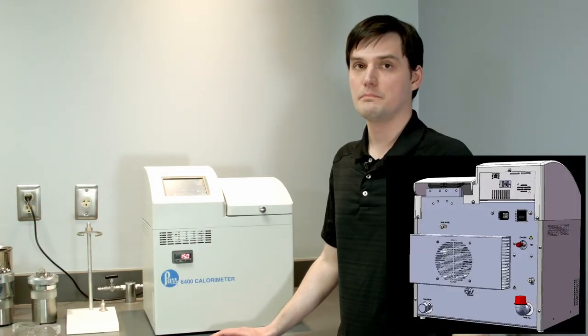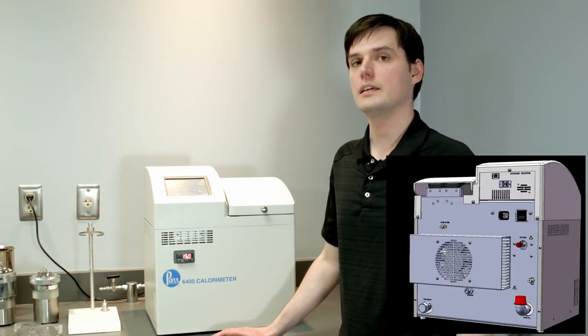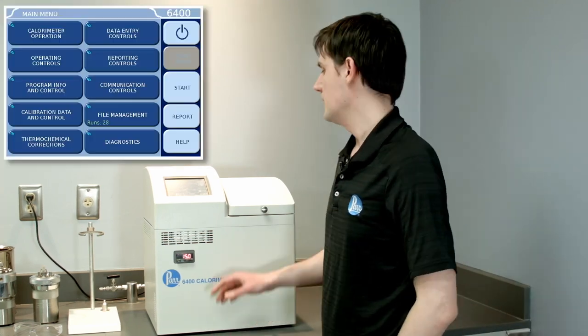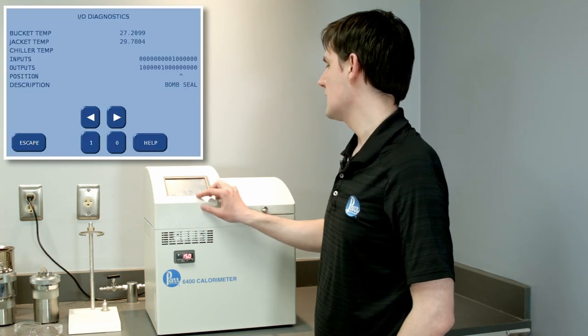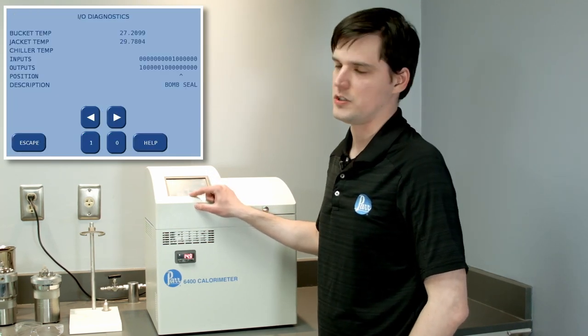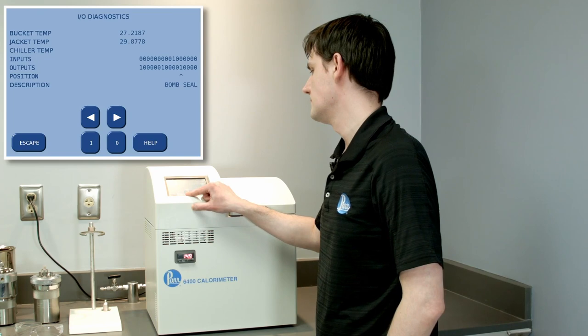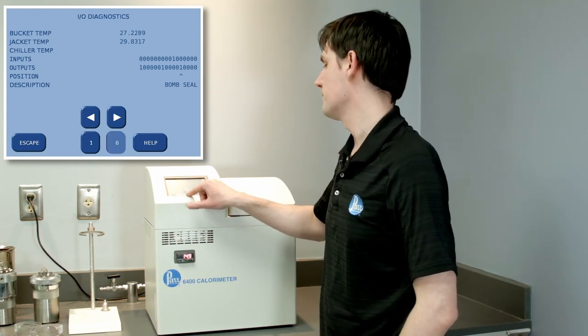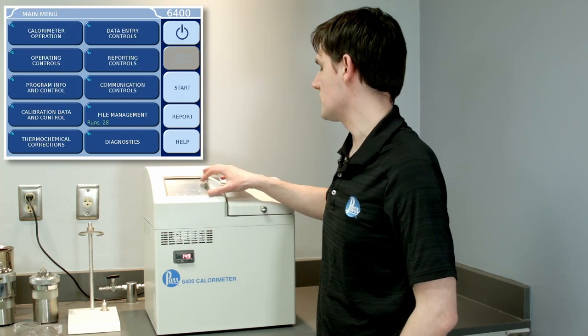Prepare the colorimeter. Make sure that the oxygen line is disconnected from the back panel of the colorimeter. After that, go to the Diagnostics, I.O. Diagnostics and activate the vessel seal function. You will hear a sharp hiss from the back panel of the colorimeter. Now the colorimeter is ready to be switched off.